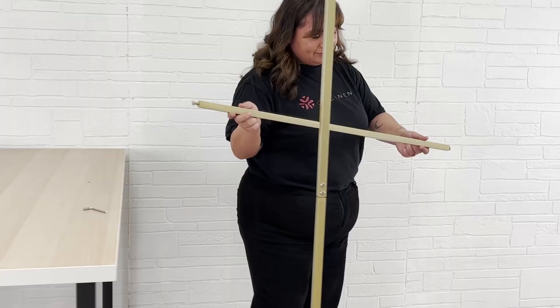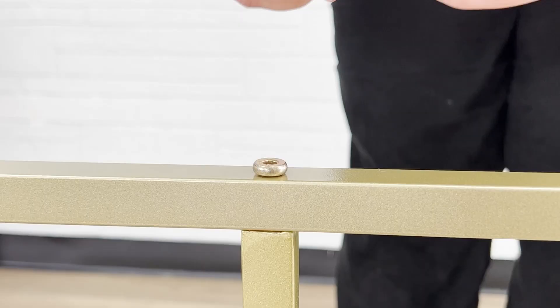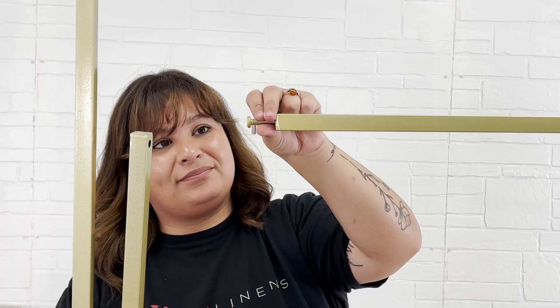Repeat this process with the middle bar at the top of the frame. Lastly, we'll remove the end screws and connect all the pieces of the inner frame.